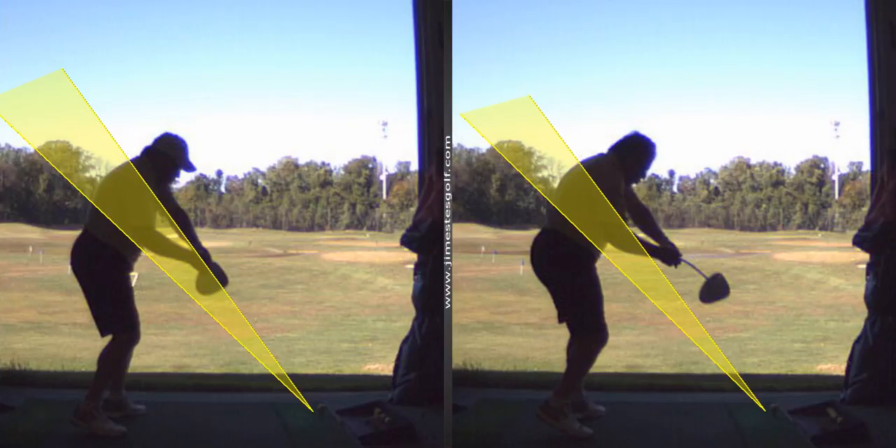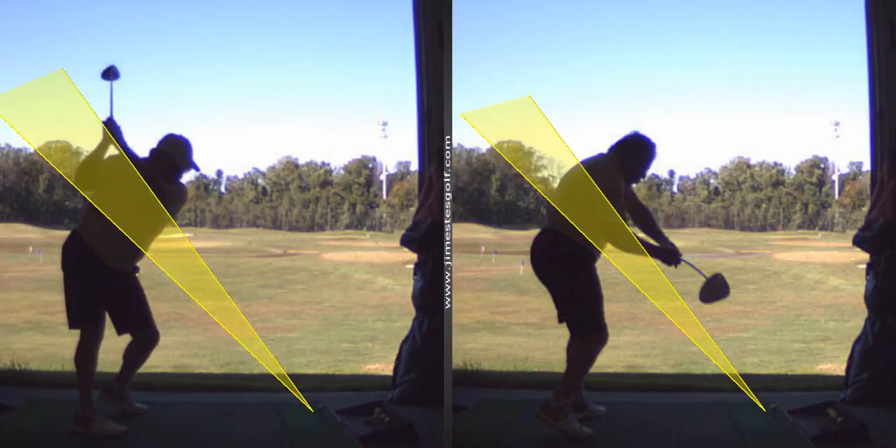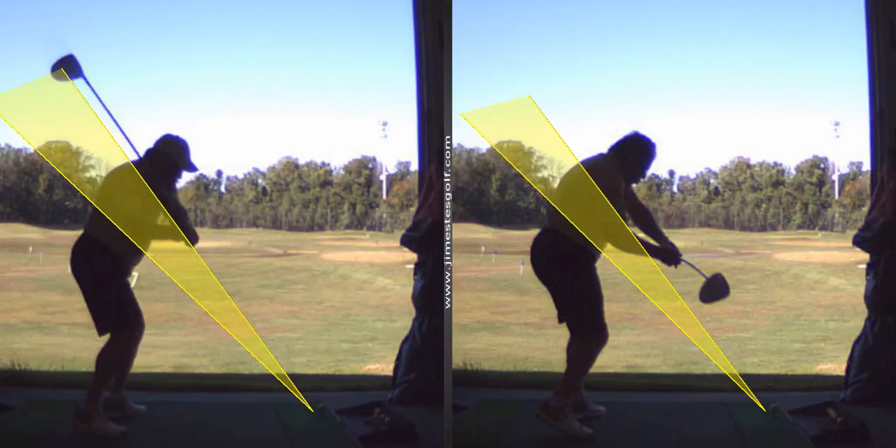The proof's right there. Your path was only two degrees to the left, whereas your other one was like five degrees to the left. So that's a straighter ball, too. And it's a more compact swing — a little shorter backswing. That's better.